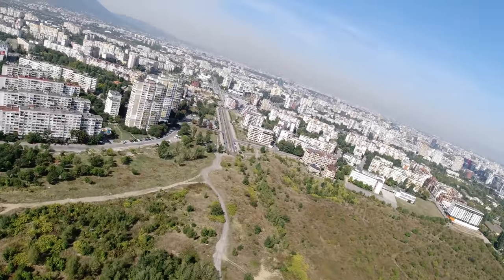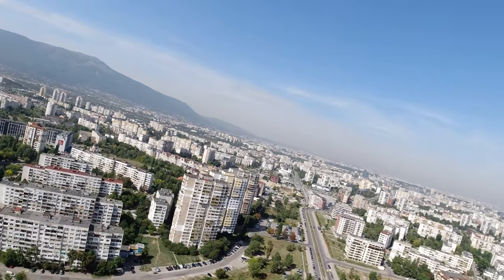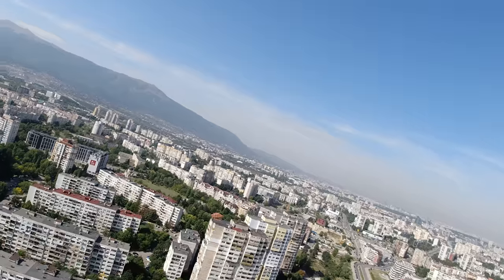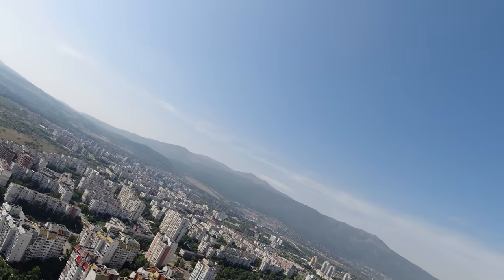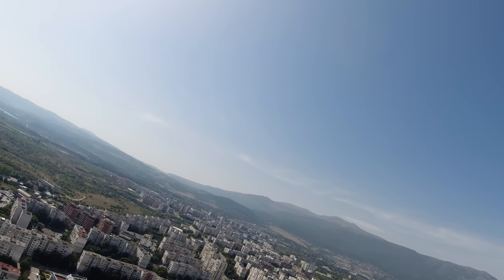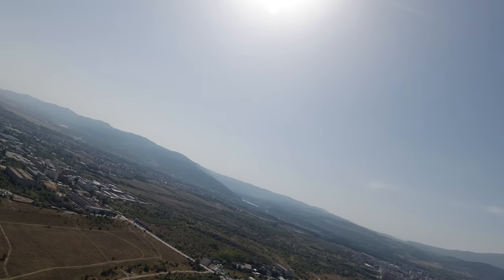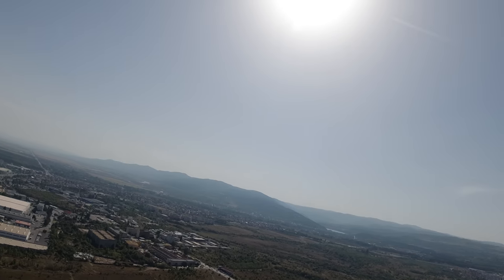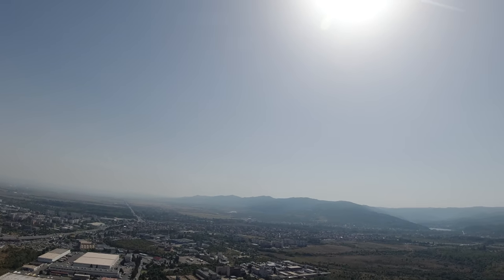I trimmed it to fly level in manual mode, which required maxed-out trims on both axes. I will have to adjust that later on mechanically so I can reset the trims and not have the autopilot accept them as stick commands. Some might suggest the auto trim function but I haven't really used it before, so I prefer to do it the old-fashioned way for now.